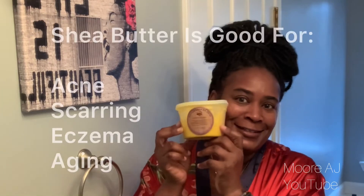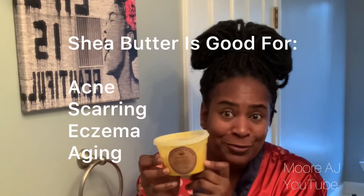I grew up in New York City, and I used to get my moisturizer from the vendors on 125th Street. Back then it was two for five dollars. What am I talking about? Shea butter. Yes, shea butter is the truth for me — it works for me.